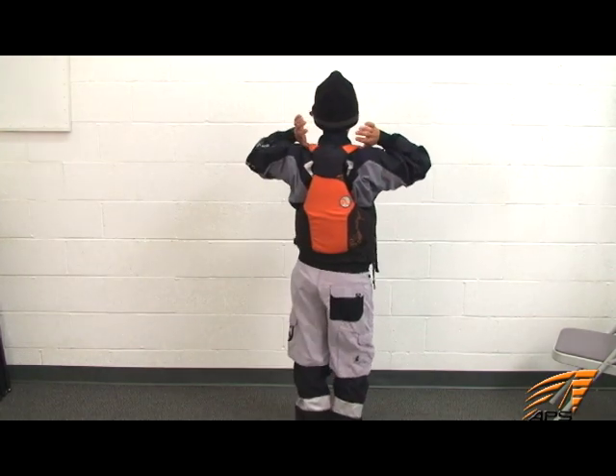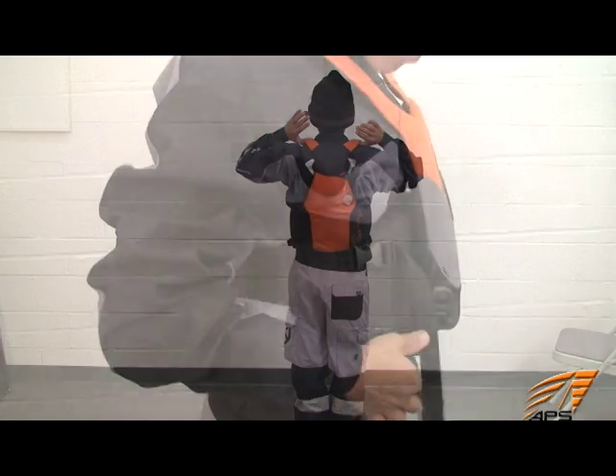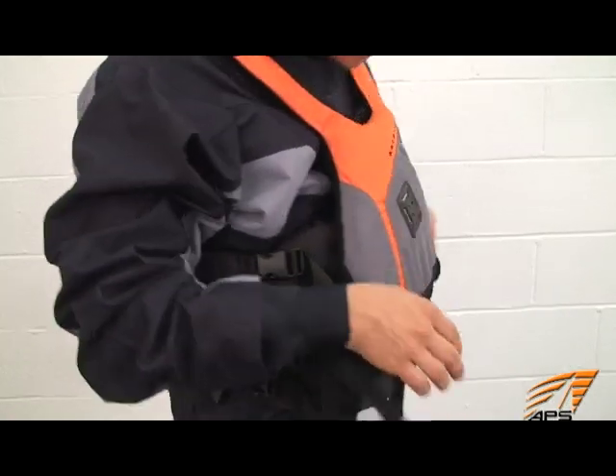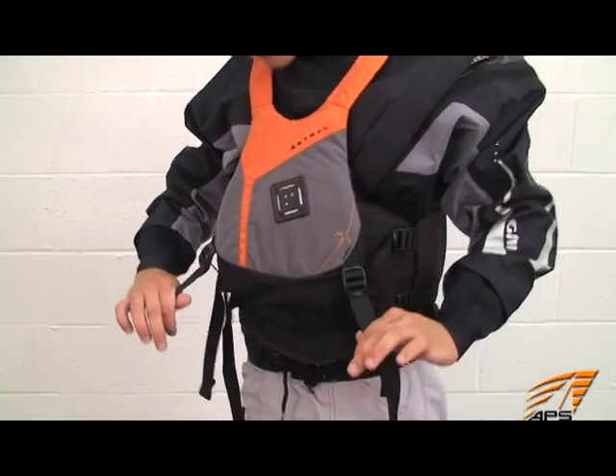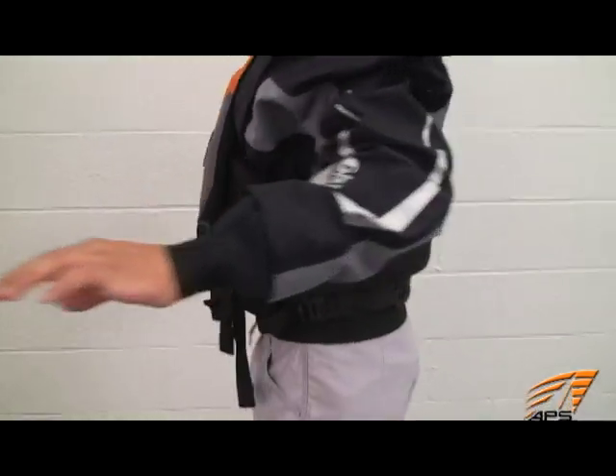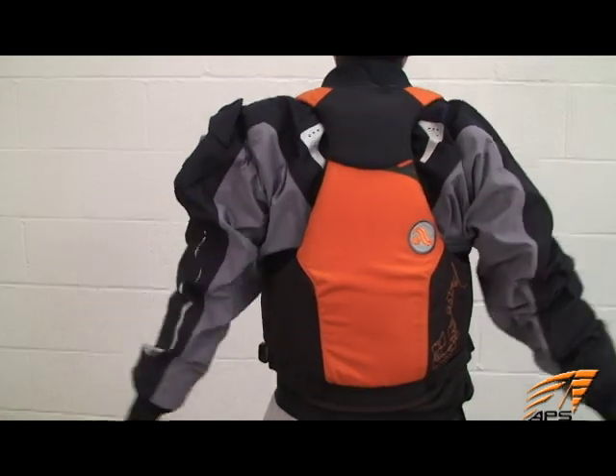A life jacket is required by all scholastic programs. It should fit the user snugly, conform to the body and not restrict movement. We like the Willis life jacket by Astral, especially because it's designed such that the panels slide and articulate, offering superior freedom of movement.